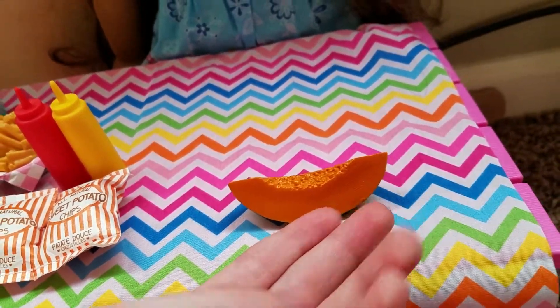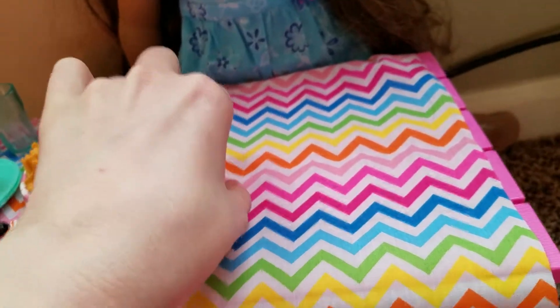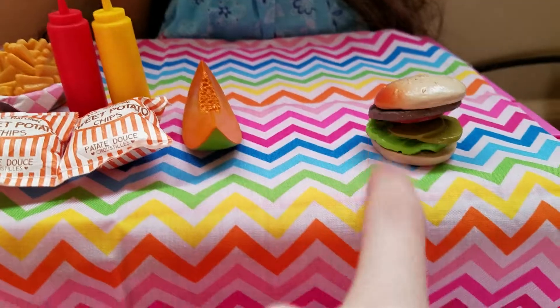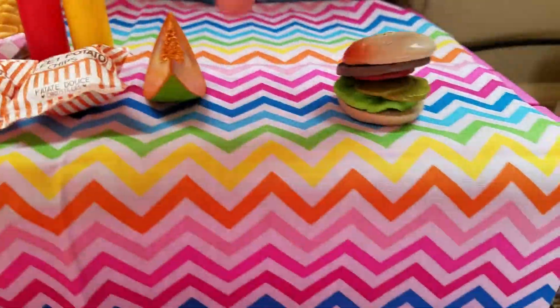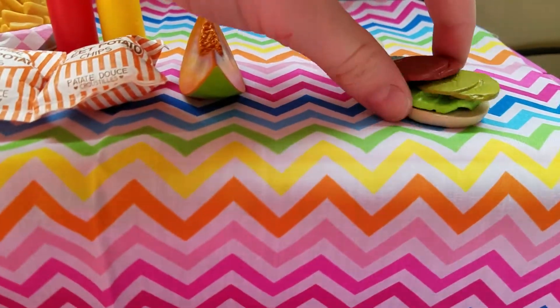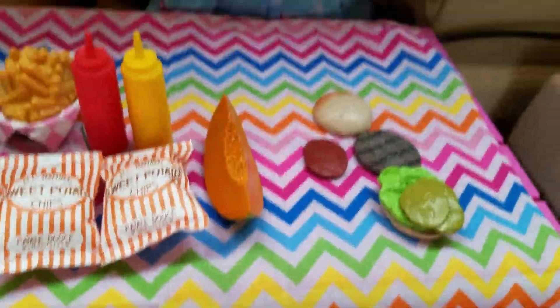So here are the plates. They usually make the same type of plates, but it's kind of hard to make different types. They usually use this color of plates, and I really like this color, so I'm not mad about that.